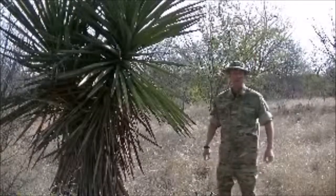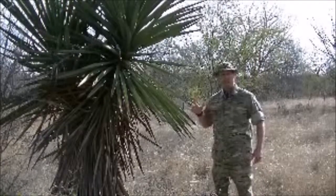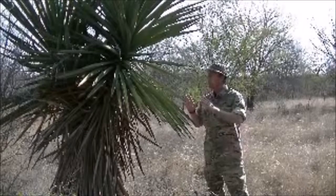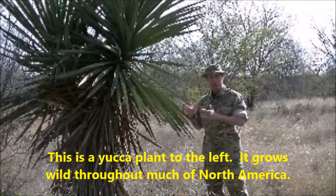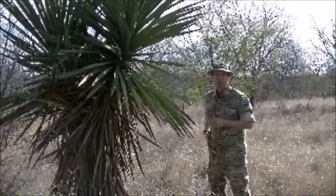Hi, thanks for joining me today. Survival South Texas, Jim Taylor. Today we're going to be doing cordage in the wild. I'm going to use yucca plant — any fibrous type plant will do. For easy demonstration, I'm going to use yucca.